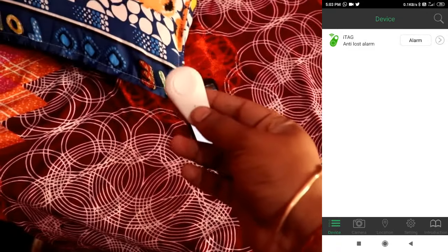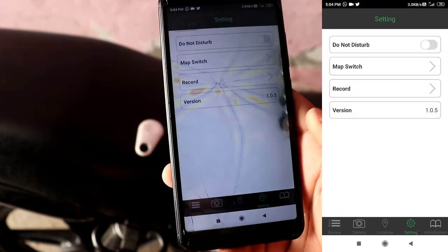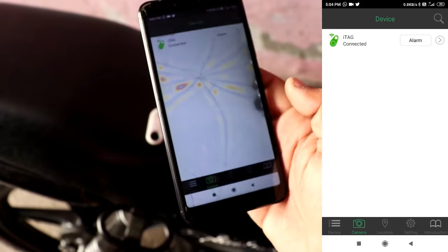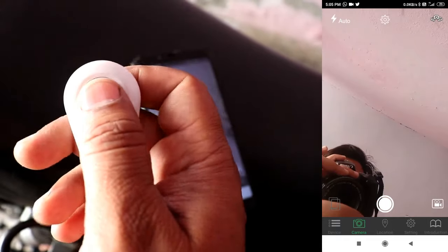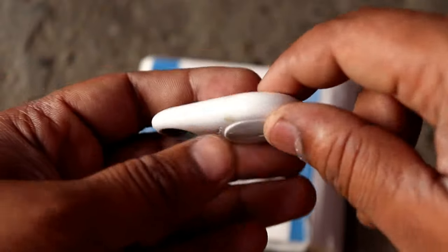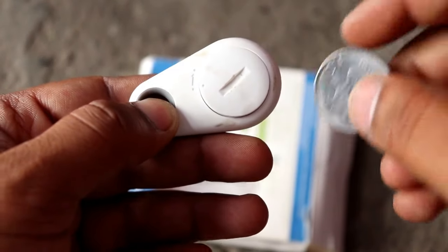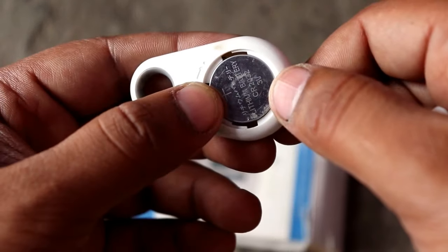It also helps with a map so you can track the last known location. After connecting it, you can also use it to click selfies — there is a camera shutter function that you can trigger from the button on the device. There is a battery behind it which you can remove. When I purchased it, after 4 days the battery was dead, so this device needs better battery quality.